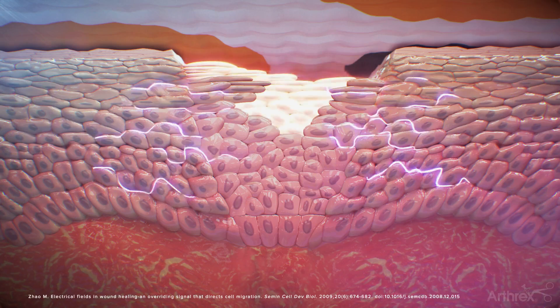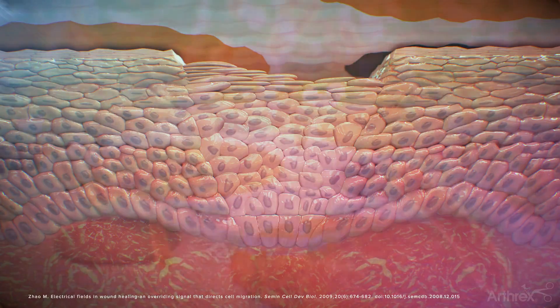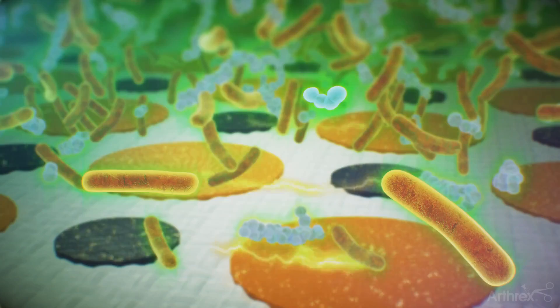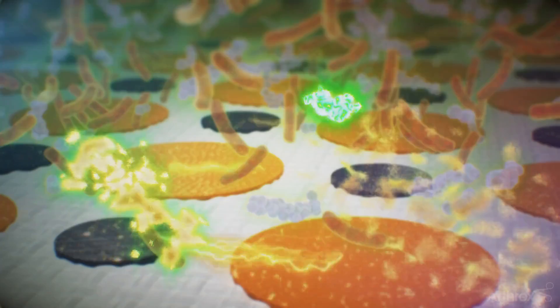Applied to the surgical site either before and/or after surgery to help reduce the risk of infection, Jumpstart has been proven to kill a broad spectrum of bacteria, including bacteria that have been shown to be resistant to antibiotics.